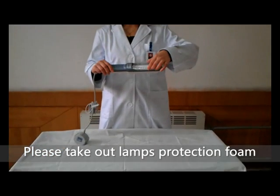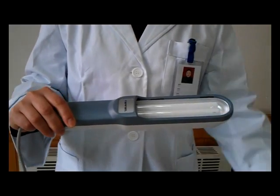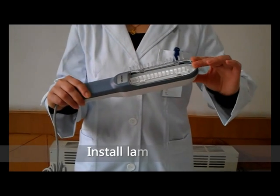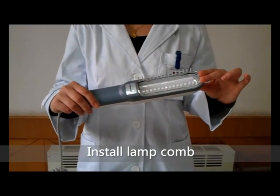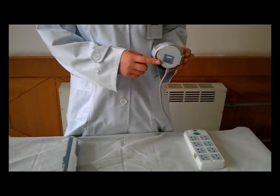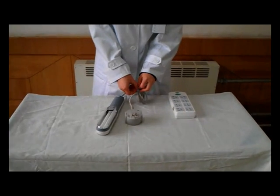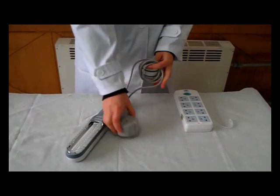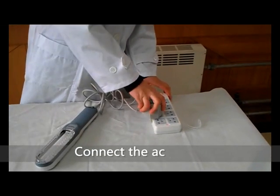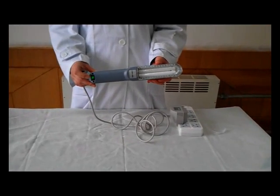Please take out the lamp's protection foam. Insert the lamp comb into the lamp's case. Check that the power marked on the product label is in accordance with local power supply. Connect to the AC power outlet.